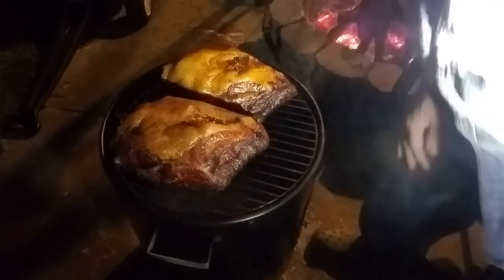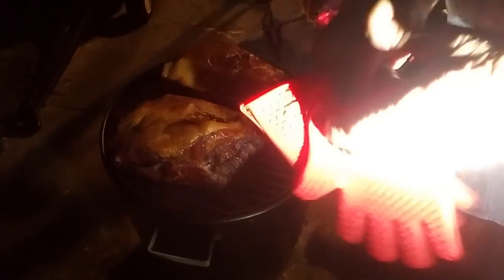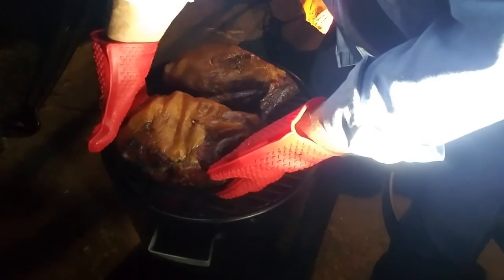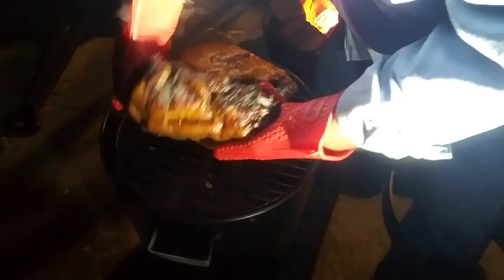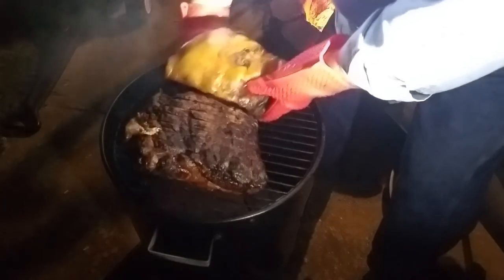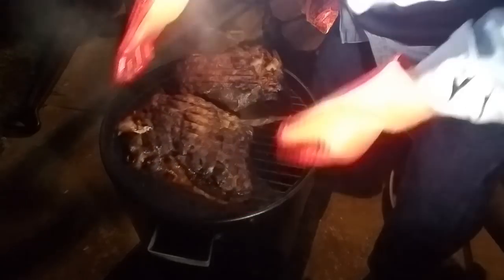Here we are, 12 hours later. This has been a long day but it's been a fun day. Let me get these gloves on and grab these things and flip them over — hopefully I didn't burn it. It's stuck a little bit, but it's pretty though — that looks like beef instead of pork. It got a little crusty, but that makes really good bark.